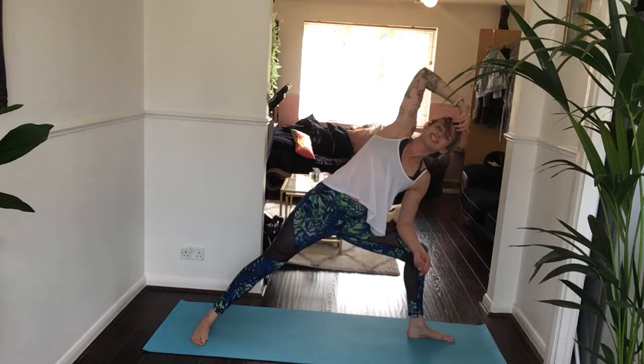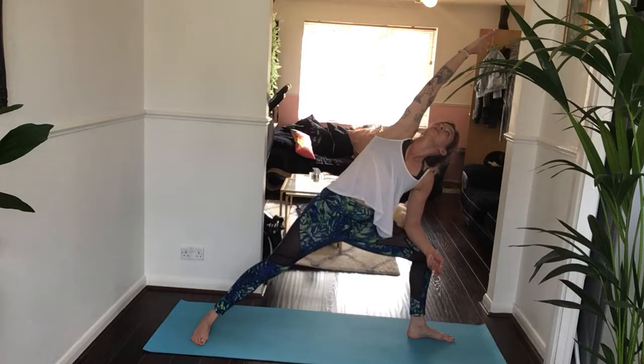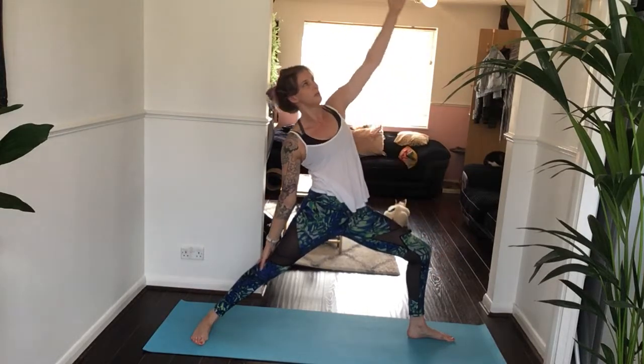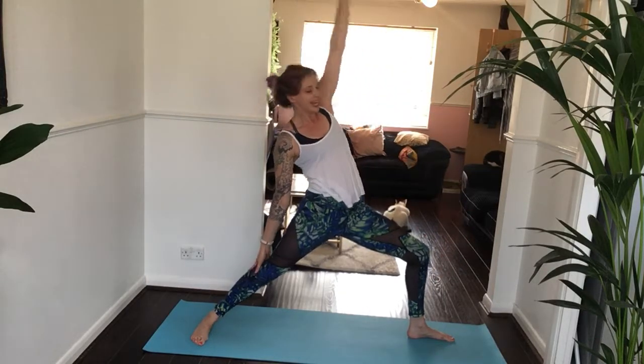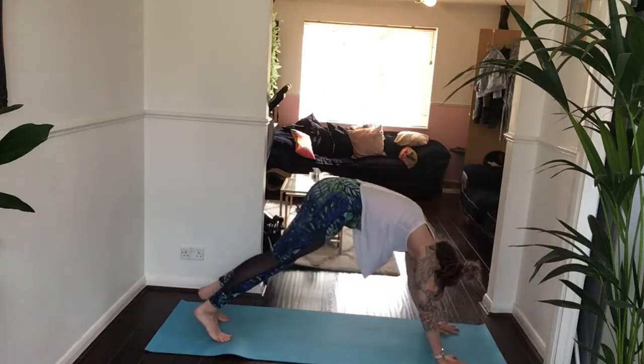Relaxing the shoulders, relaxing the jaw — they have no part to play in this posture right now. Be here for one more breath. Inhale, reverse your gaze — your eye comes back. Keep the bend in your left knee for just one more breath in. Exhale, both hands wind down. Step back — downward facing dog.